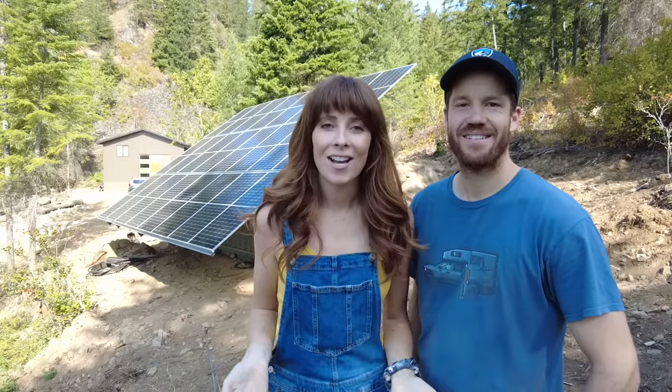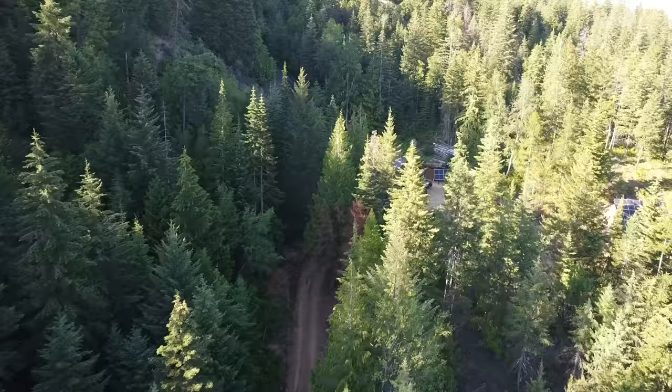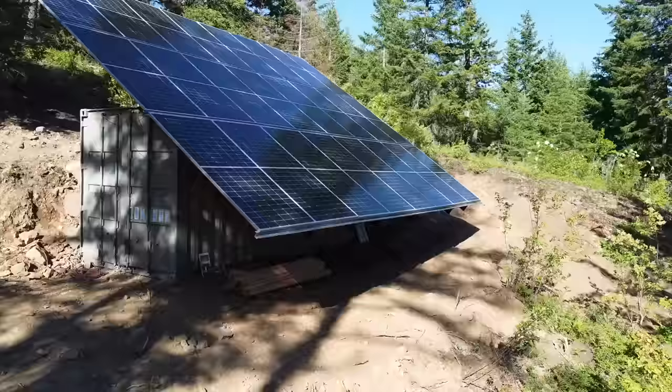Hey guys, welcome back to the channel. I'm Courtney, and I'm Riley, and we are on our 20-acre off-grid homestead in North Idaho. It's been a few months since we installed this off-grid system and we want to take the opportunity to talk to you guys about all of your most asked questions.